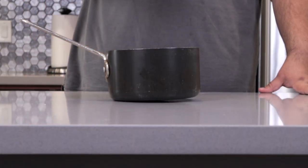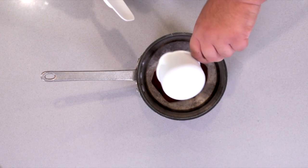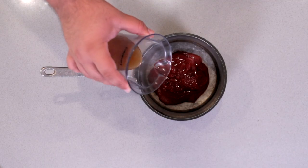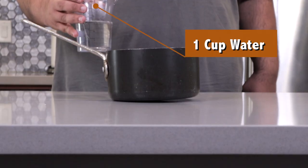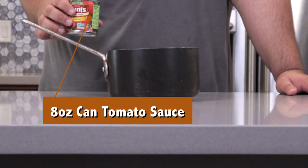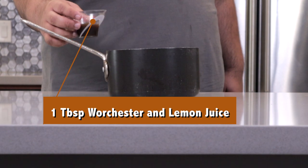Here's why I like this recipe — everything goes in one pot. Here's what you're going to need: one cup of ketchup, half a cup of apple cider vinegar, one cup of water, one eight-ounce can of tomato sauce, and one tablespoon each of Worcestershire sauce and lemon juice.